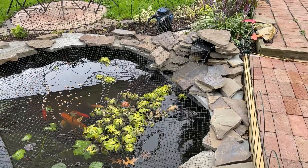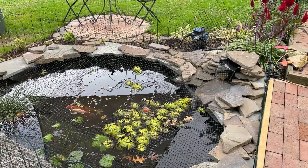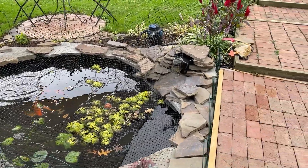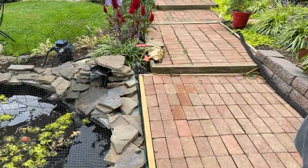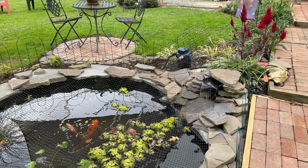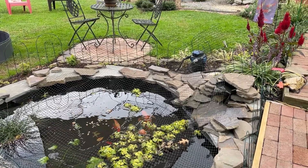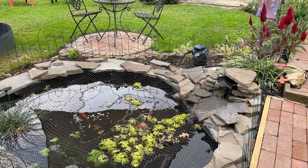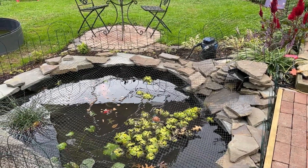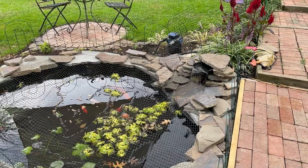My husband hand-dug this pond — I told him he doesn't need a gym membership. I used to have a water garden where I now plant my garlic. I enjoyed it thoroughly, but I forget what happened — oh, the dog fell in! That's why there's a fence up — I have an old dog that would walk right into it. The other dog was a dock-diving competitor, so she was trained to like water.